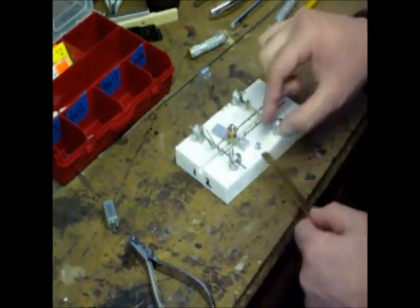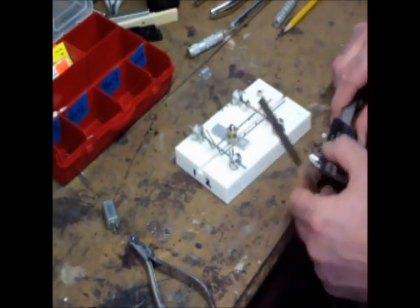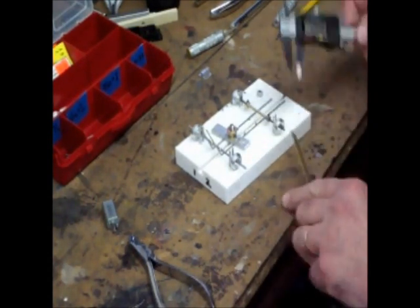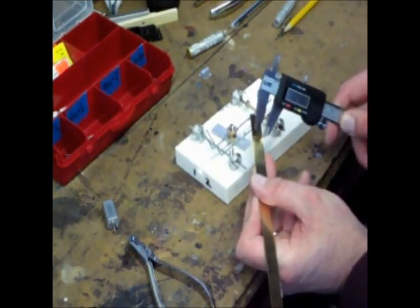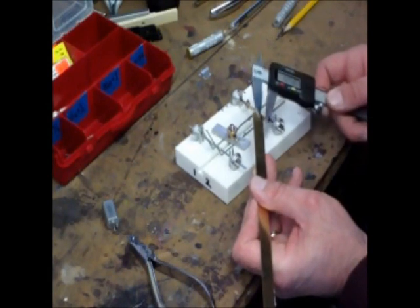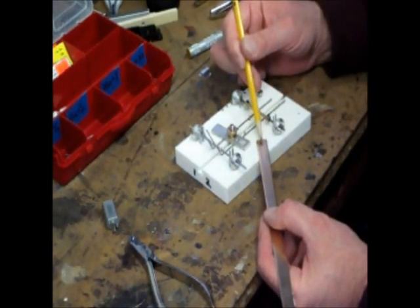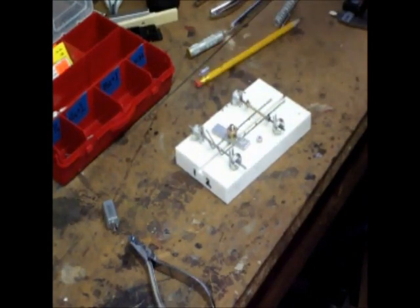We're going to take a 3/32nd inch collet and solder it to the center line of this piece of brass tubing. I'm going to take my micrometer, bump it to the inch measurement, wind it out to 250 thousandths, and tighten it down — then use it to scribe a line down the center. I'll do it from both directions so that if something's off a little bit, we still have a line right down the center. Then I'm going to drill a 3/32nd inch hole in this piece of brass, which matches the inside diameter of our collet — I'll do that on my drill press.